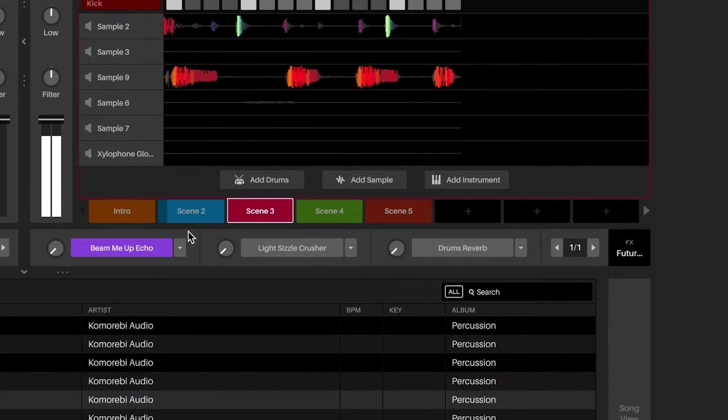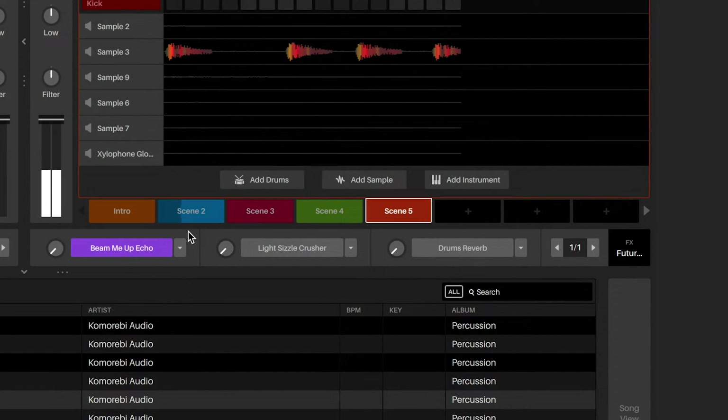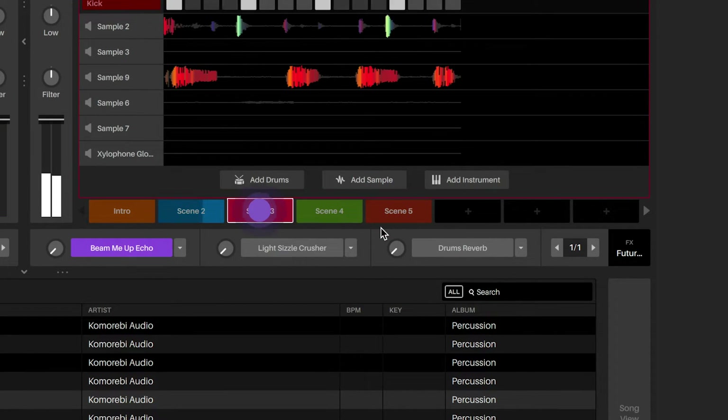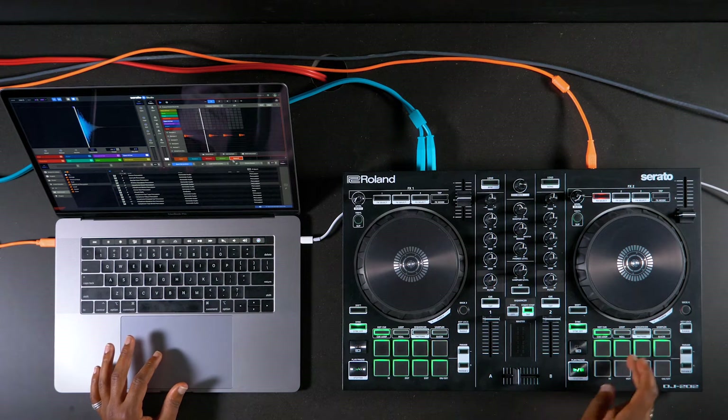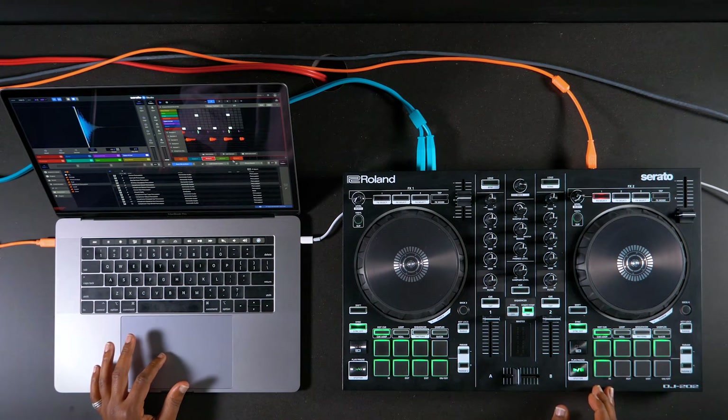As you build your song using various scenes, you'll be able to launch the scenes using the pads on the right side of your controller or mixer. This is very useful for playing back the scenes to get a sense of the song structure before laying out the scenes in the scene player.